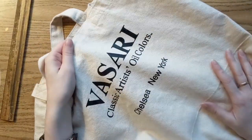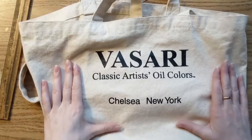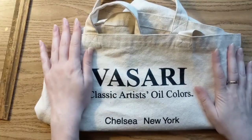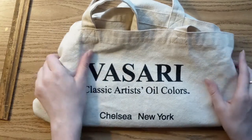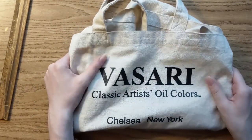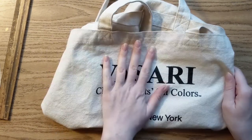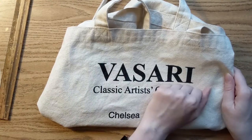This is the tote bag I use — it's pretty sturdy and it came with some oil paints I bought a while ago. So anyway, that's what's in my art bag. I hope you enjoyed this video; if there's anything you carry in your art bag when you go out sketching or painting that I didn't cover that you find really useful, let me know. Thank you for watching and I hope you have a nice day.